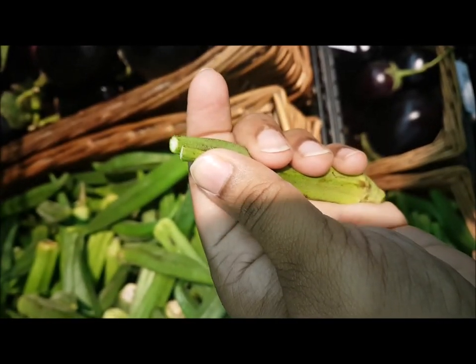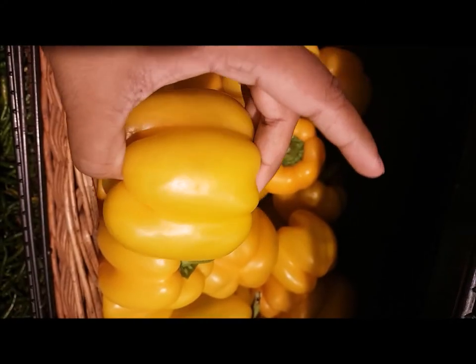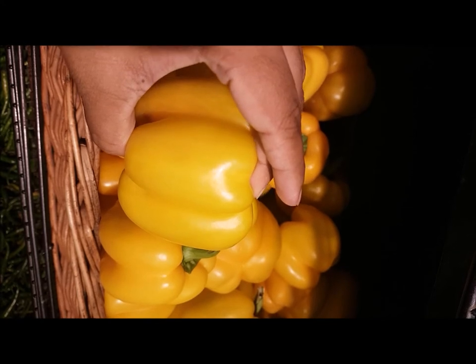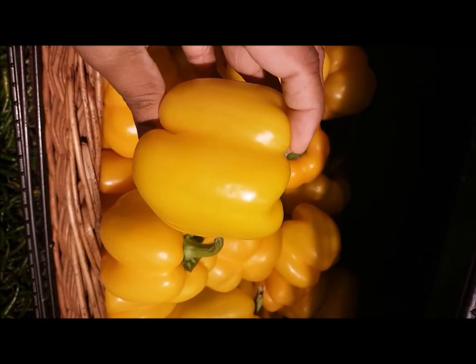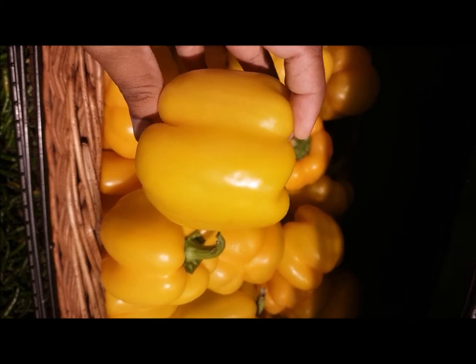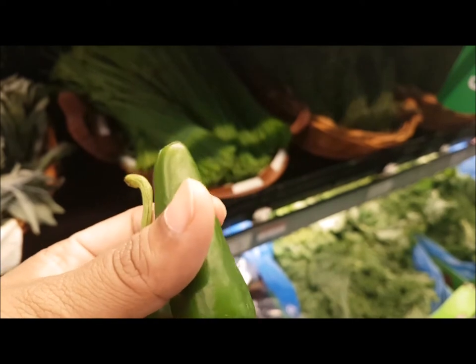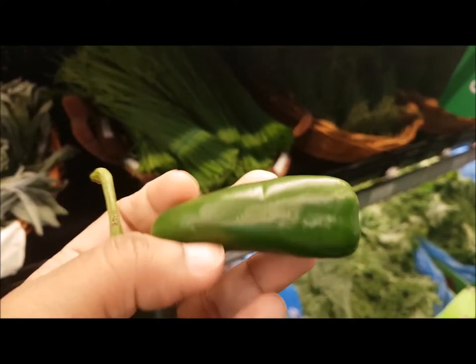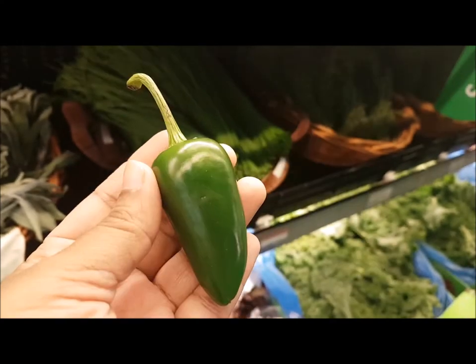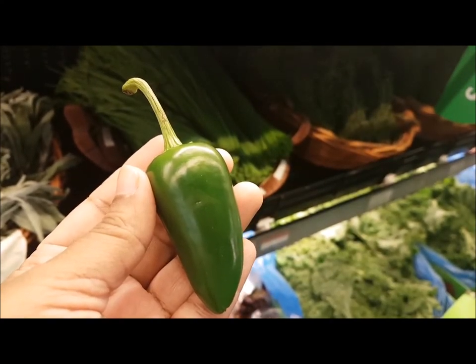Next is capsicum. Go for very clean skin with no wrinkles, a perfect shape, and light weight. More weight means more seeds, which won't taste as good. Less weight means fewer seeds and better flavor. For jalapenos — another favorite I use in pizzas and sauces — don't go for wrinkled ones; always go for soft, fresh ones.